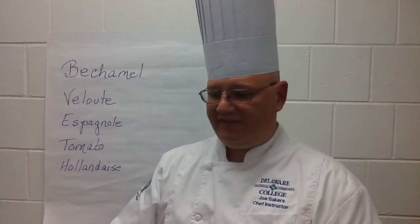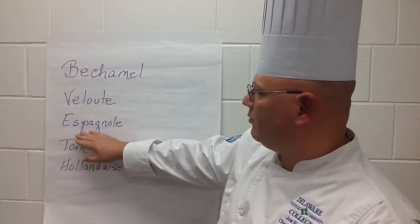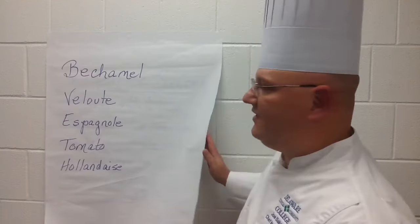There are five basic mother sauces. We have a white Béchamel sauce, a white Velouté sauce, a brown Espagnol sauce, a red tomato sauce, and a yellow Hollandaise sauce.